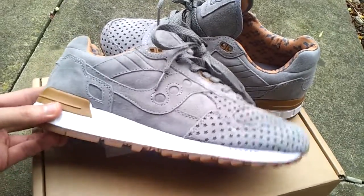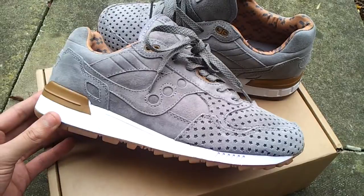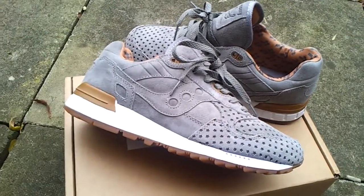So this is the grey, the cool grey colour from the Strange Fruit Ciccone 500 pack that released a few weeks ago. Let me know what you guys think about these man — I love them. This and the purple is my favourite. Let me know what you guys think.